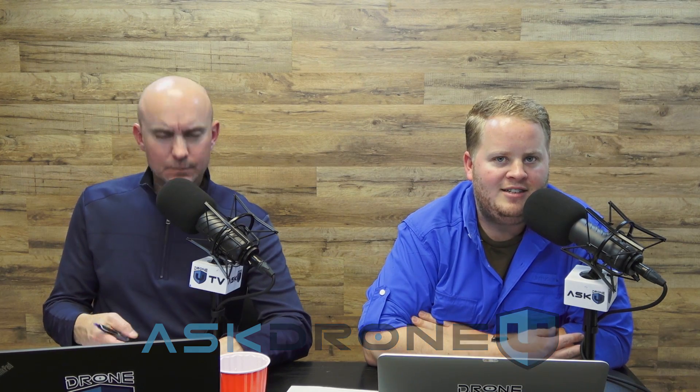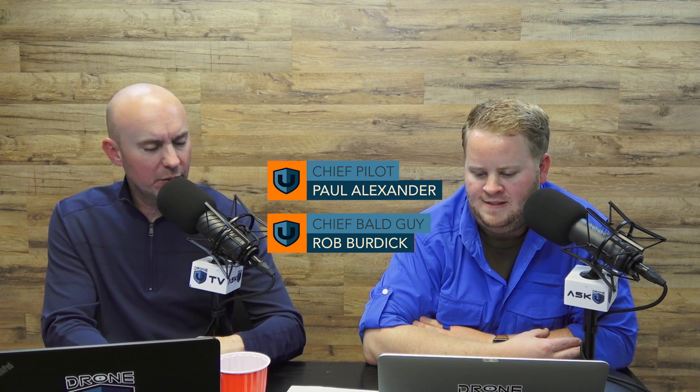Hey everyone, and welcome to another heavyset podcast of Ask Drone U. My name is Paul. My name is Rob. This is episode 730. Thank you for hanging out with us today. What does a heavyset podcast mean? We're talking about heavy, big drones. Actually, I was talking about the size of my belly, which is also heavyset.